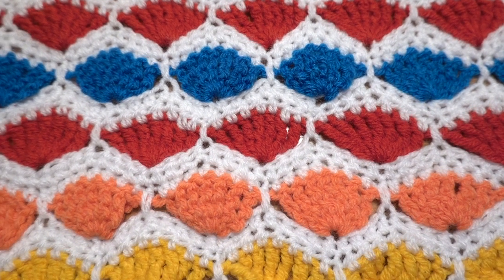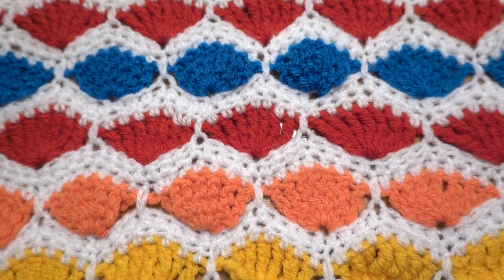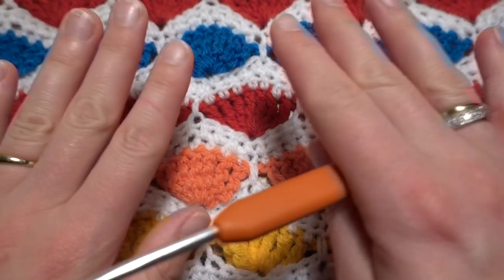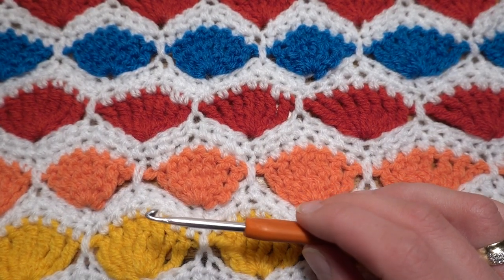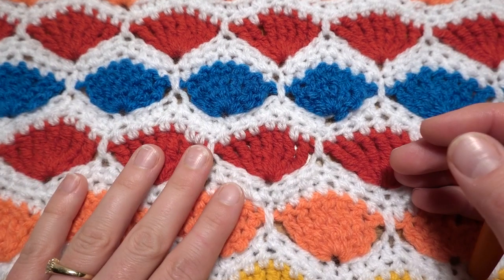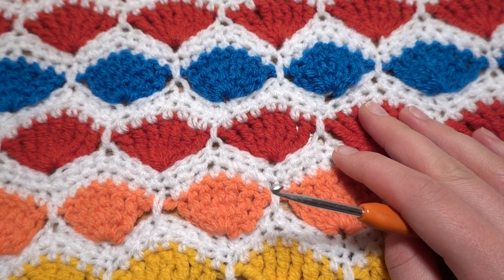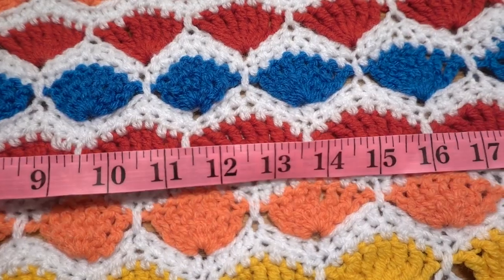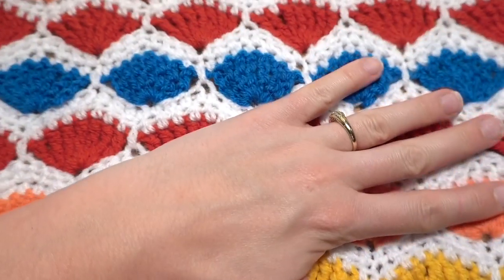Hello guys, welcome to my next tutorial. Today I would like to show you how to crochet this beautiful placemat. For this project I am using double knit yarn and a crochet hook size 4 millimeters. I made this project using a few different colors of yarn, and this pattern can also be used for many different projects — for example, a blanket or a sweatshirt. My project measures about nineteen and a half inches wide and about eleven and a half inches long.